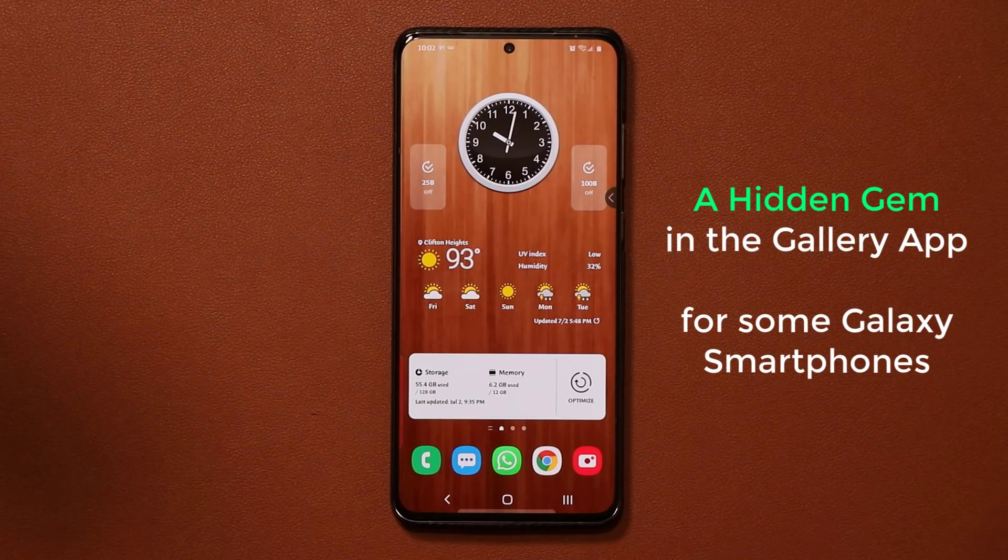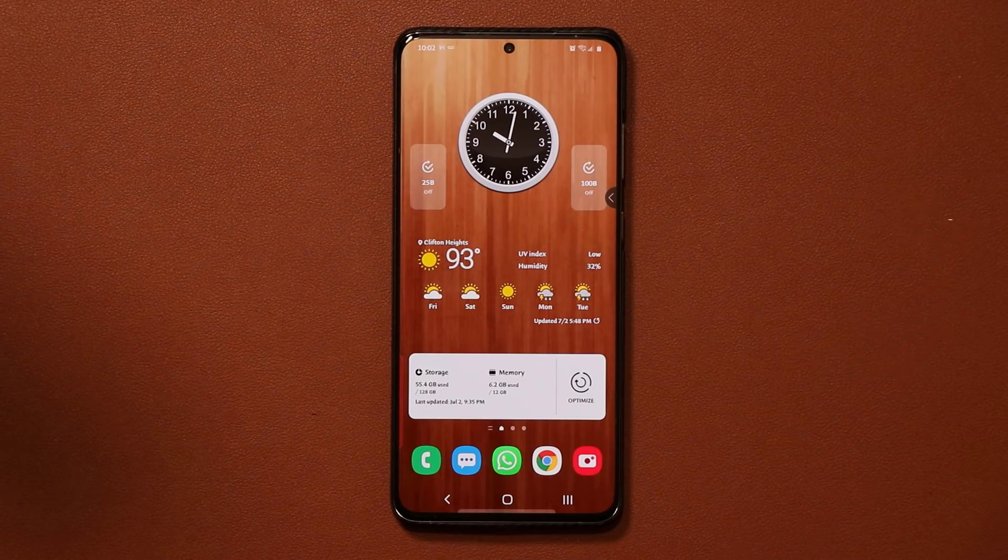Hey guys, Sok here from Sok E-Ticket, and today's video I have an amazing little trick for you guys. So let's dive in and get started. Now this applies to most Samsung smartphones. It is a newer trick, so it may not be available on some of the older smartphones. All you're gonna have to do is check and see.